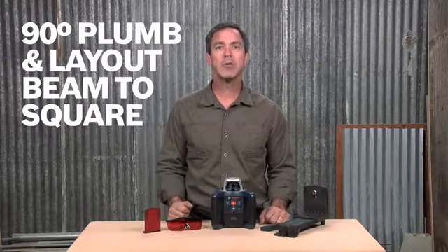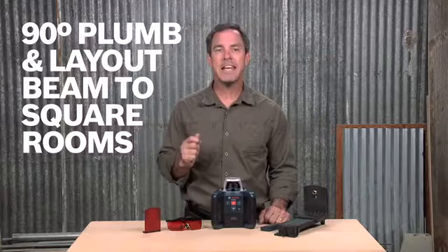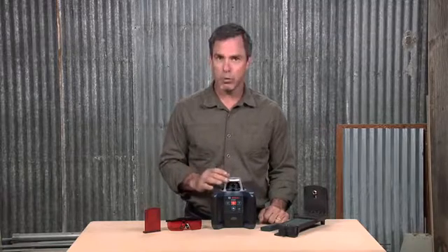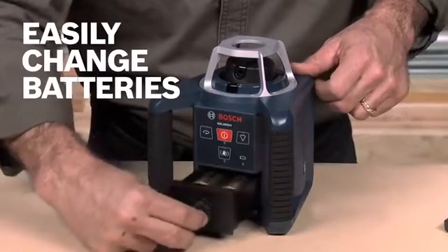It also has a 90-degree plumb and layout beam so you can easily square rooms. The GRL300 HV Self-Leveling Rotary Laser features a metal cage to protect the rotating head assembly while providing access to quickly hand-position the laser beam on a known point or work area.